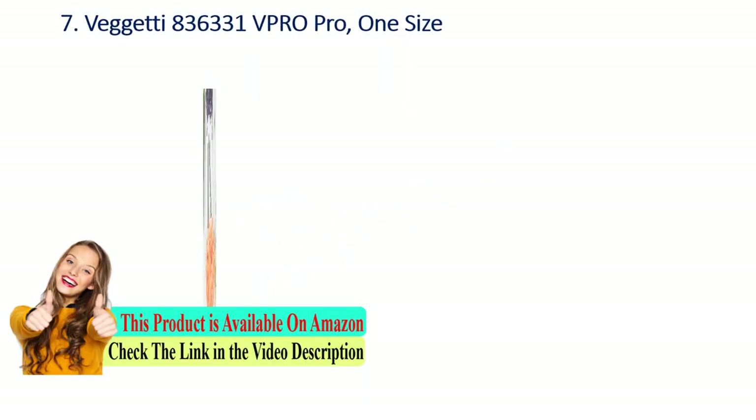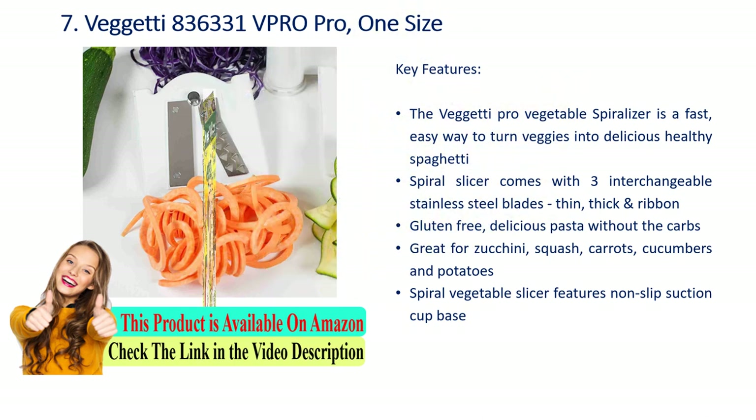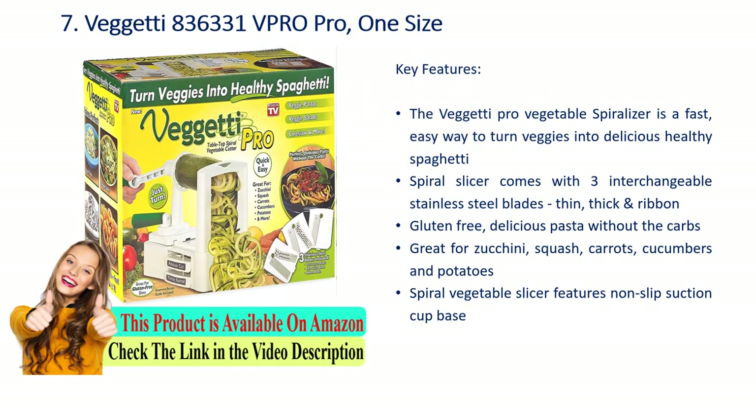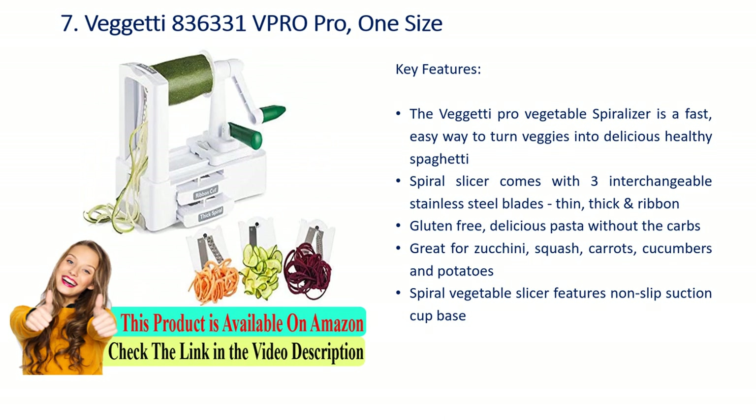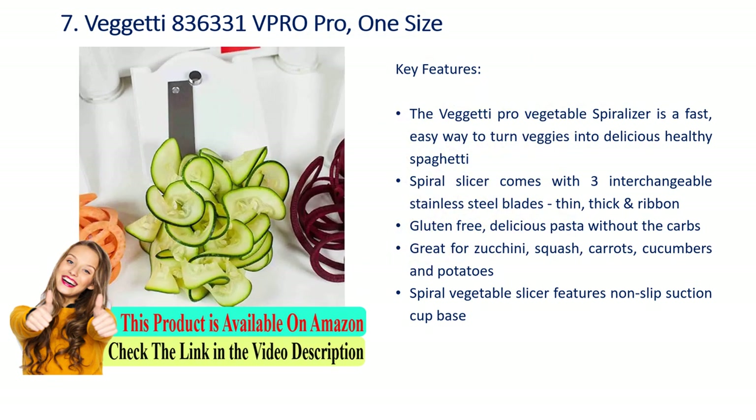Number 7: Veggie Pro vegetable spiralizer. Key features: the Veggie Pro vegetable spiralizer is a fast, easy way to turn veggies into delicious healthy spaghetti. The spiral slicer comes with three interchangeable stainless steel blades — thin, thick, and ribbon — for gluten-free, delicious pasta without the carbs. Great for zucchini, squash, carrots, cucumbers, and potatoes. Features a non-slip suction cup base.